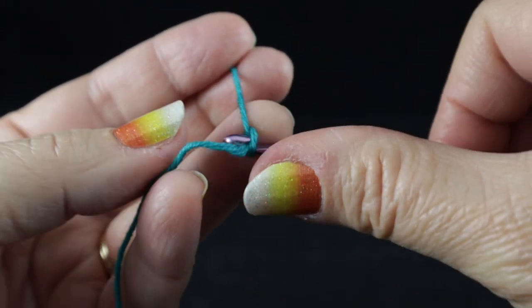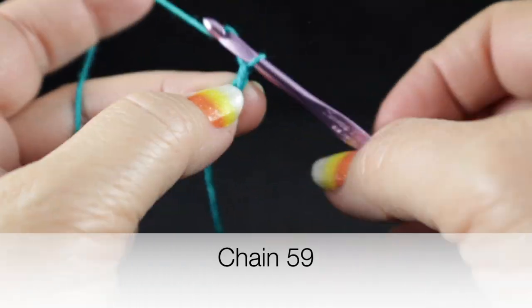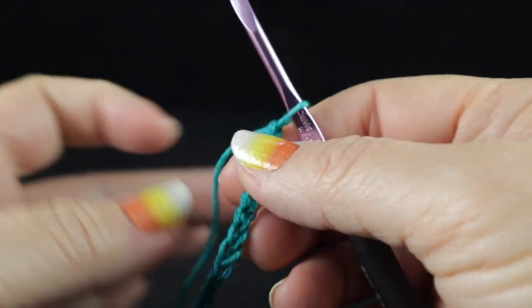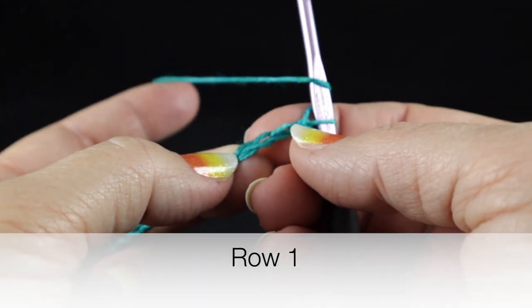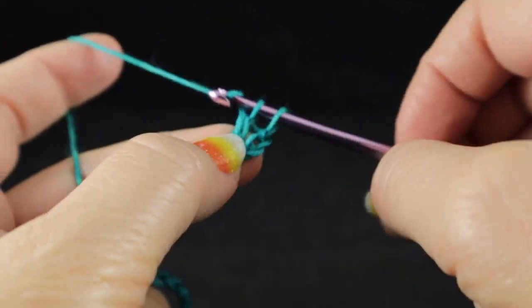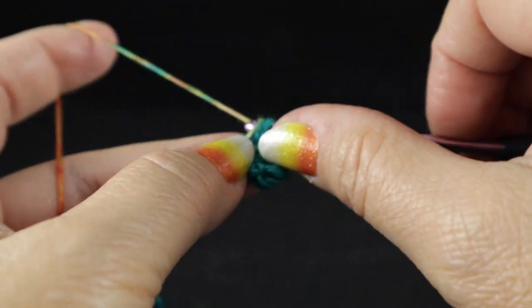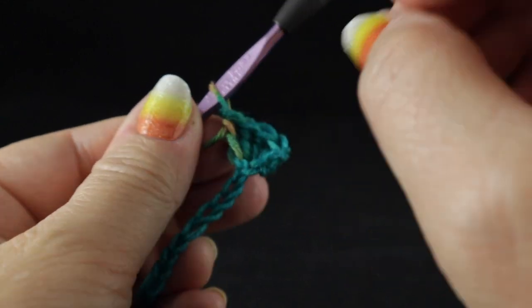Now we're ready to begin. We're going to start with our slip knot and a starting chain of 59 chains. After crocheting those 59 chains, we are going to start by working a double crochet in the fourth chain from hook. We're actually going to work four double crochets in the same space. For the record, this chain three at the beginning does count as a double crochet.